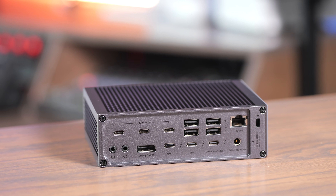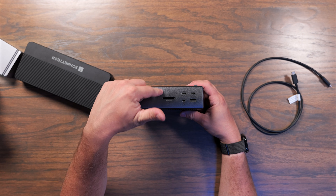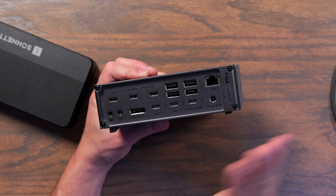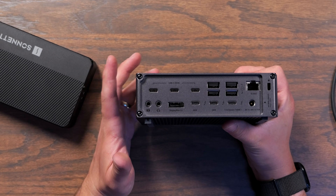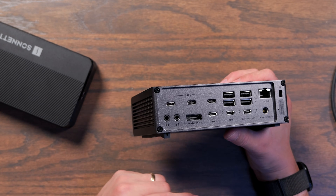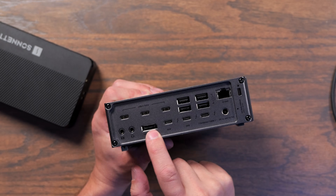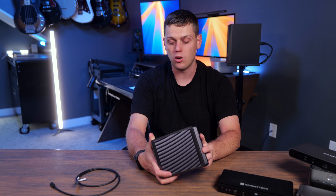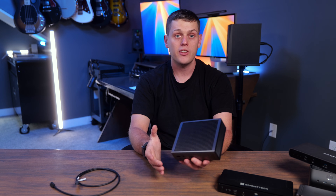The CalDigit TS5 Plus provides the most ports and connectivity of the bunch. On the front you get two USB-C ports — one with 36 watts of power — UHS-II SD and microSD card slots, a headset jack, and a USB-A port. It can lay flat or stand upright. On the back there are three more USB-C data ports, four USB-A ports, a 10 gigabit Ethernet port — the only dock here with that built in — separate microphone and headphone jacks, DisplayPort, two Thunderbolt downstream ports, and one upstream Thunderbolt host port. The only thing I feel it's missing is one more Thunderbolt port, but the DisplayPort, 10 gigabit networking, and abundance of USB ports are really compelling.